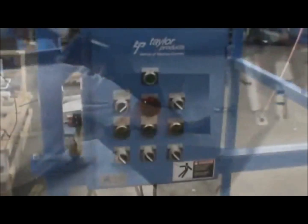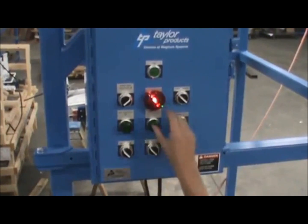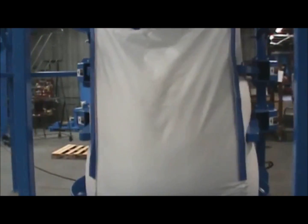This unloader has massagers and thumpers. To start the process of unloading, press the start button located on the control panel. This will start the thumpers and massagers, which must be selected on the control panel. Massagers and thumpers will run until the stop button is pressed.